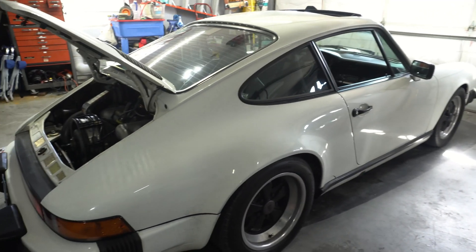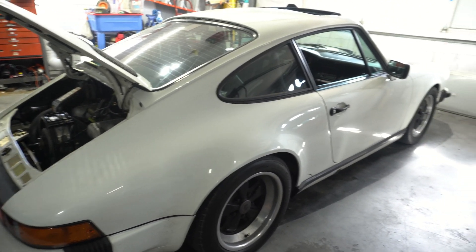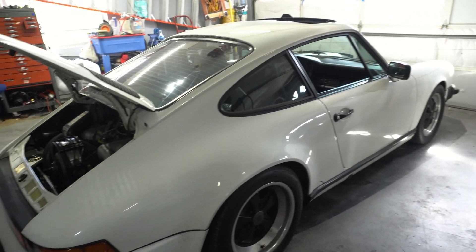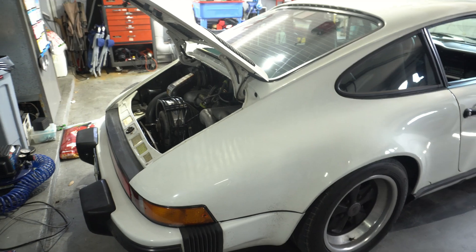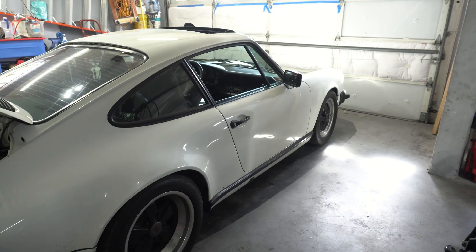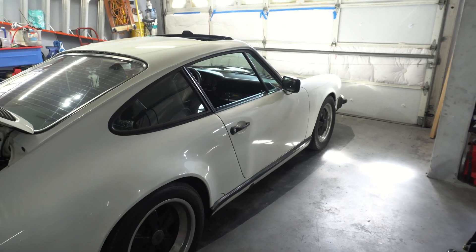So either pay someone to do it and get it done right, or figure out how to do it one way or another. You have a $30,000 engine in there, so treat it right so it lasts a long time.